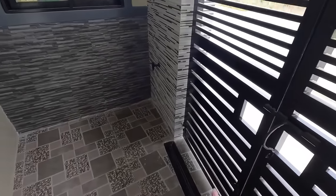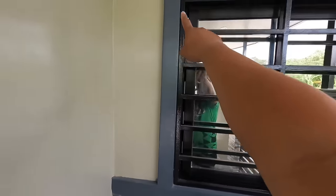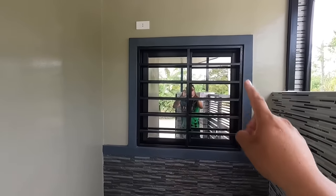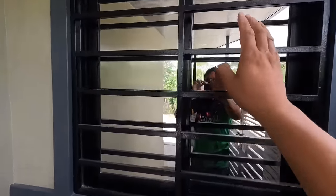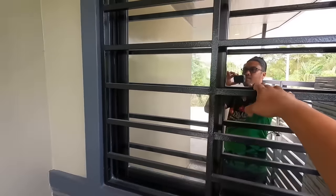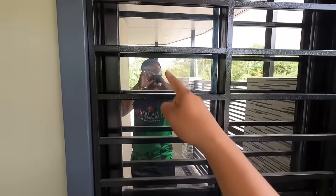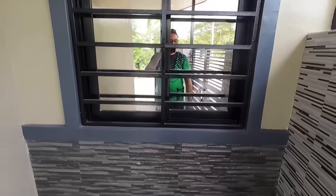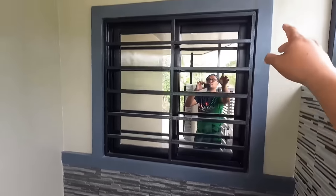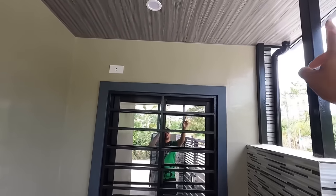Dito naman po tayo sa may corner wall, nakakladding din, kagaya ng tiles na ginamit po natin sa exterior. Ito nga po palang tinuturo ko rito, yan po yung nagsilbing moldura na ginawa po ng ating mason. Tapos pinintrahan na lang po natin ng sil gray. Meron din po itong window grills, gamit yung 3-port by 3-port, kasi may sliding window po siya. Reflective mirror nga po pala yung sliding window natin, na gawa sa aluminum. Naglagay din ako ng outlet dito for CCTV camera.